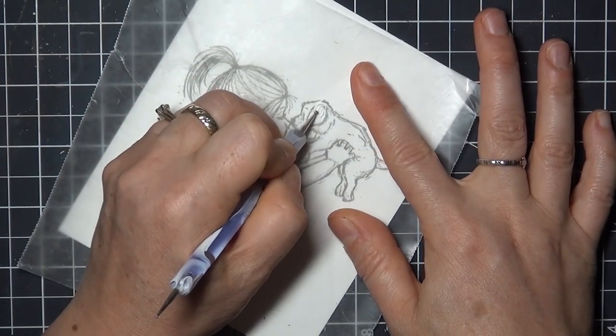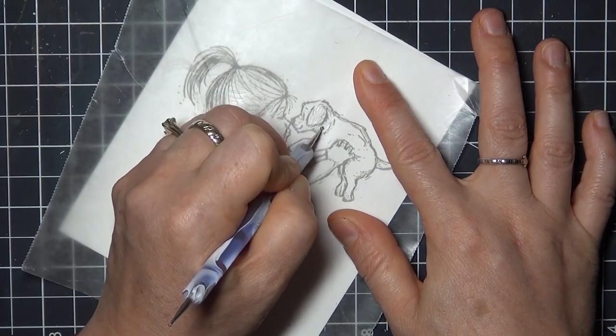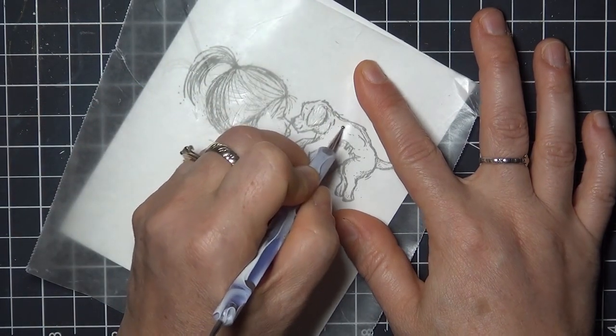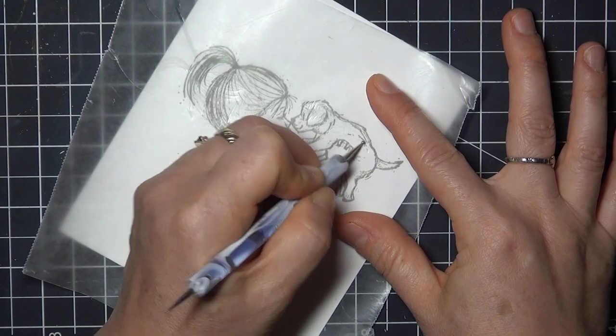For the puppy I'm going to use small short strokes to create the texture of fur, and I'm making my strokes in the same direction that the fur would lay. So I'm going across the body, across the tail, and then down the legs and ears, and I'll also add a couple of lines around the tail to show that it's wagging.